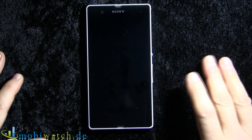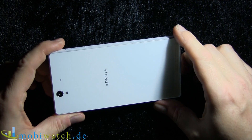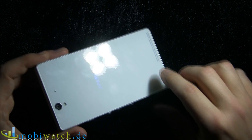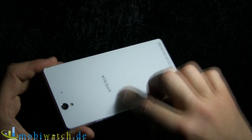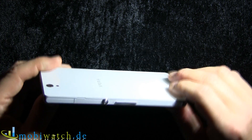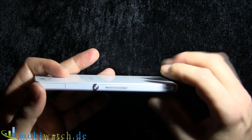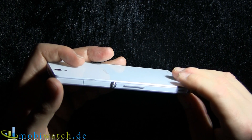First let me introduce the device itself, because it's extremely beautiful. It reminds me of the Nexus 4 with this mineral glass surface on the back and front, and it's very sleek — just 7.9 millimeters thin and weighing 145 grams.